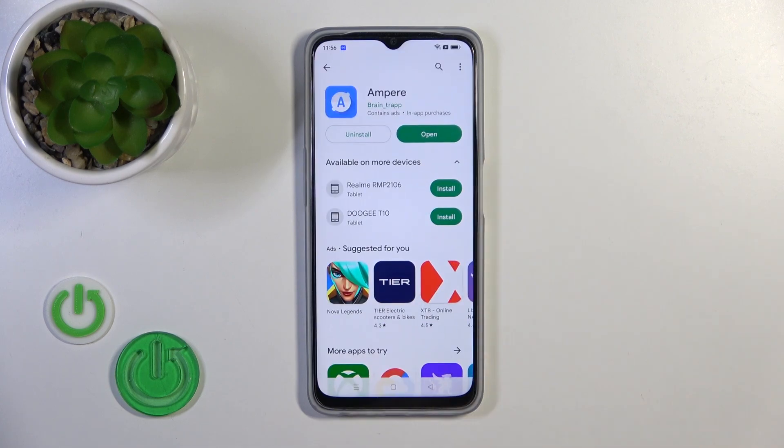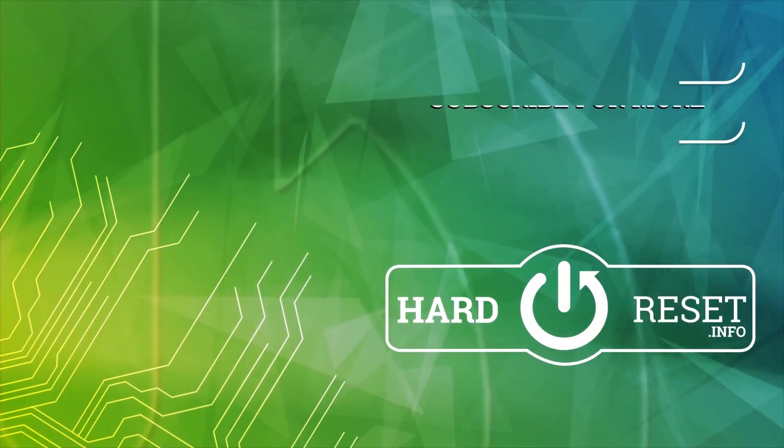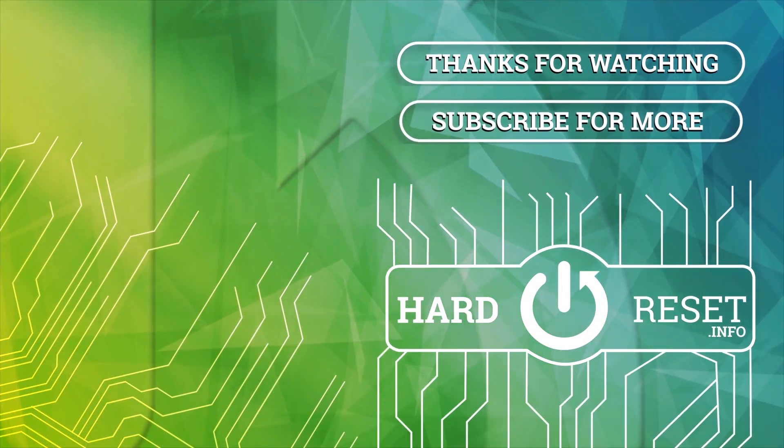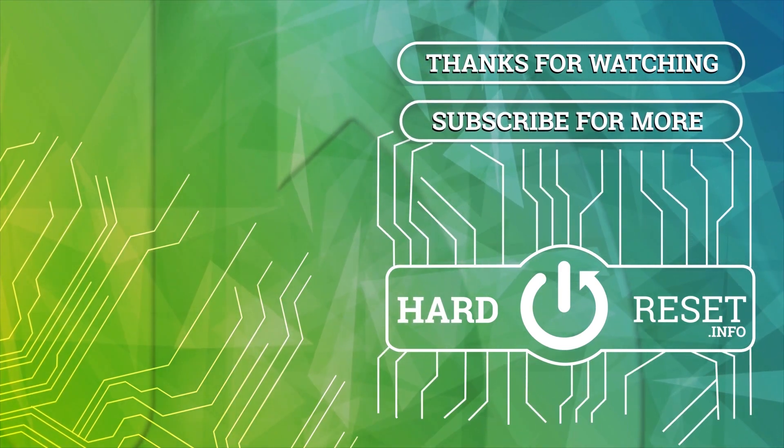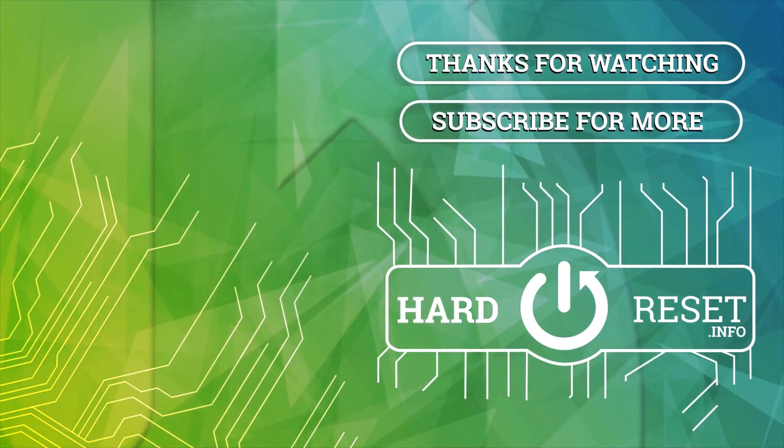That's it! Thank you for watching. If you find this video helpful, leave a thumbs up and subscribe to our channel. I love you all.